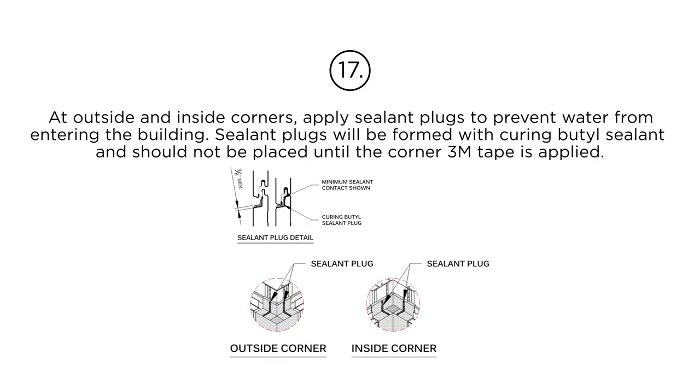Step 17: At outside and inside corners, apply sealant plugs to prevent water from entering the building. Sealant plugs will be formed with curing butyl sealant and should not be placed until the corner 3M tape is applied.